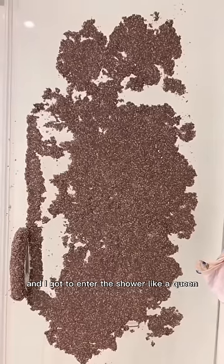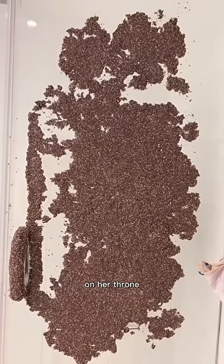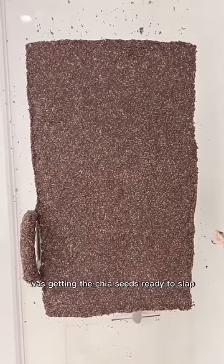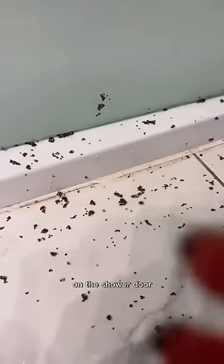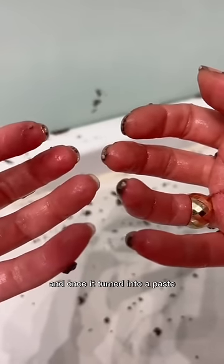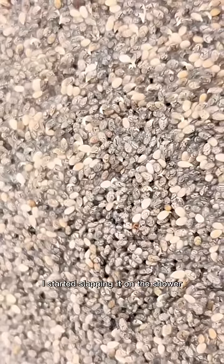And I got to enter the shower like a queen on her throne. Anywho, the first step in the process was getting the chia seeds ready to slap on the shower door. I added water to the chia seeds, waited 10 minutes, and once it turned into a paste, I started slapping it on the shower.